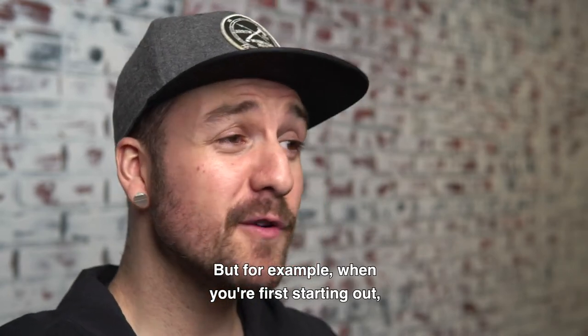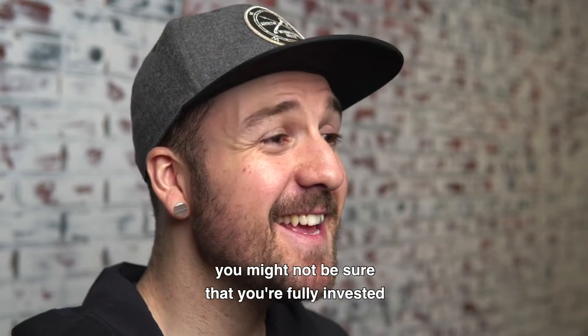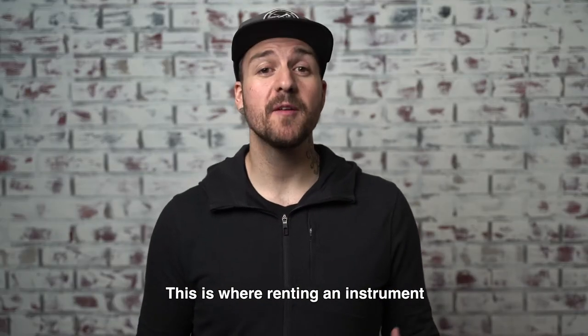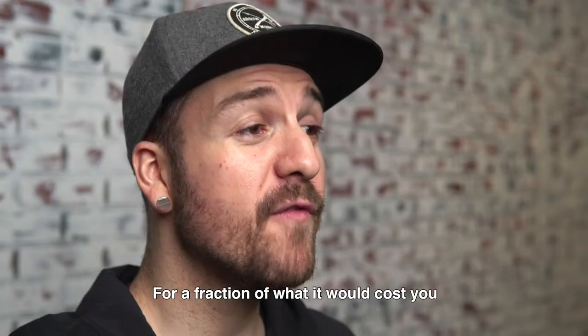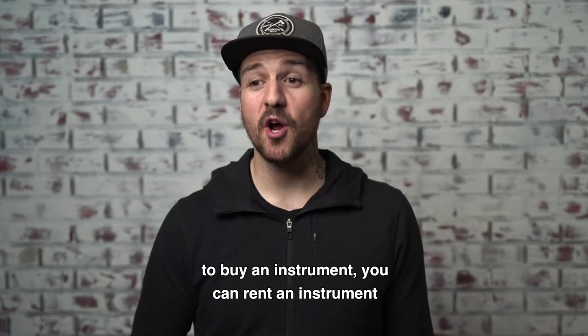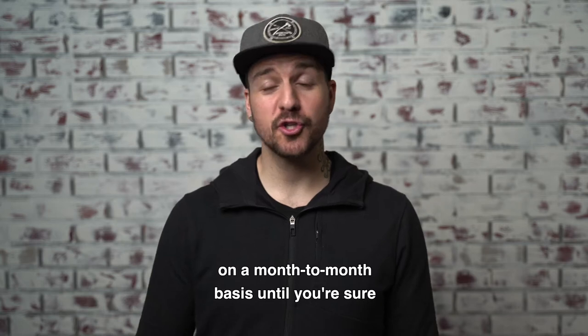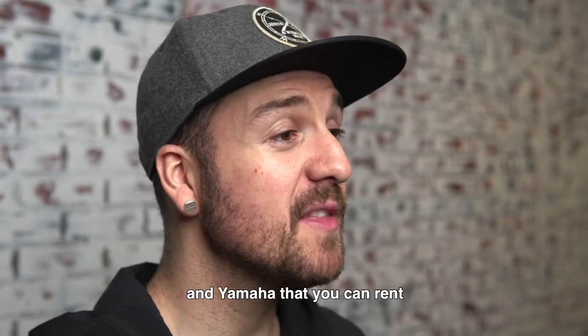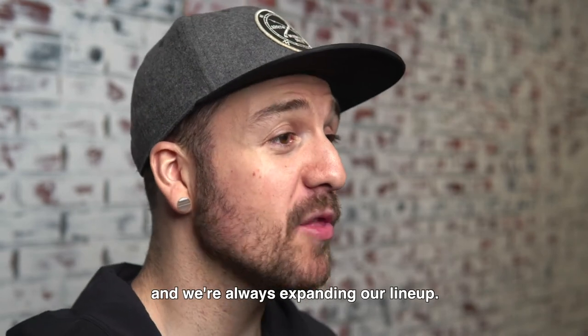When you're first starting out, you might not be sure that you're fully invested in that instrument enough to actually buy one. This is where renting an instrument can be incredibly valuable. For a fraction of what it would cost you to buy an instrument, you can rent on a month-to-month basis until you're sure that you're ready to buy something. We have awesome instruments from companies like Roland and Yamaha that you can rent, and we're always expanding our lineup.